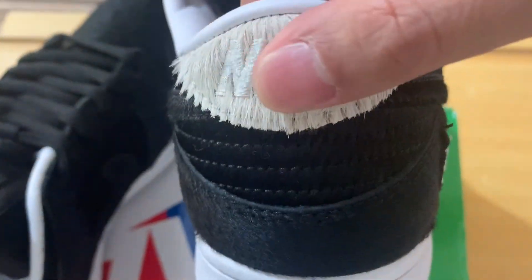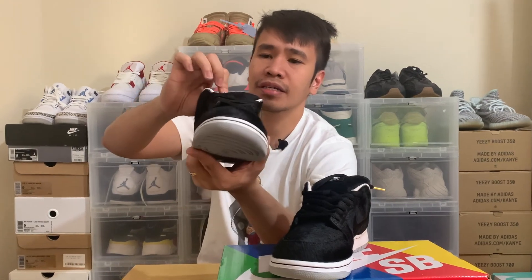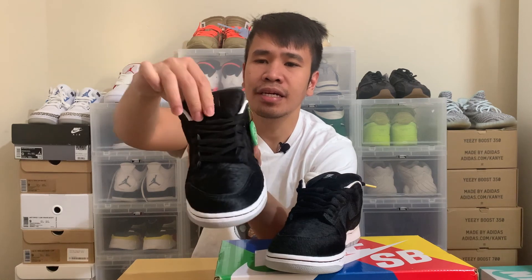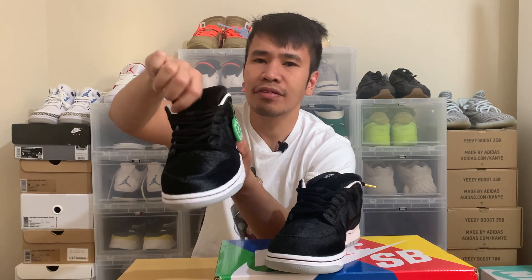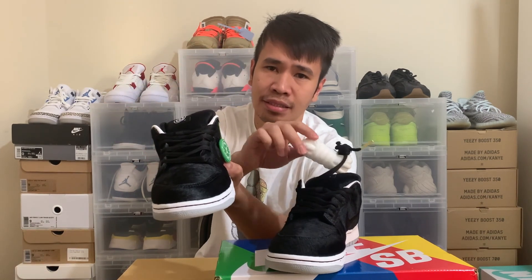Looking at the back, there's a white or off-white cream-colored hair that accentuates the Nike branding. Looking at the tongue, you can see the Bearbrick logo on the top of it. It's your typical SB thick, comfortable tongue. It comes with black laces but also includes white laces as well.